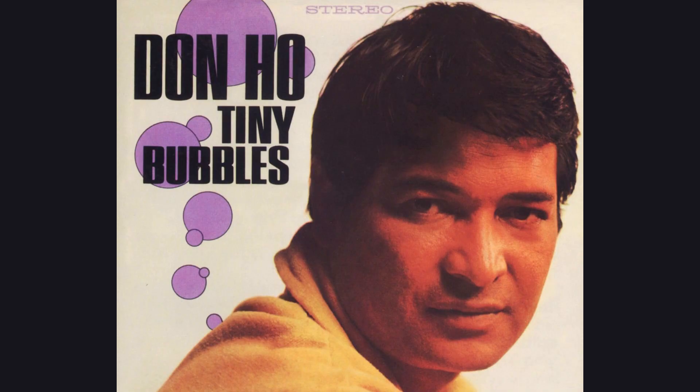Hey guys, what's up? It's Paul Whitfield and today we're gonna be talking about bubbles — not those kind of bubbles. We're gonna talk about frozen bubbles, because it's that time of year when it can be brutally cold outside and you don't want to be outside taking photos or video for very long.